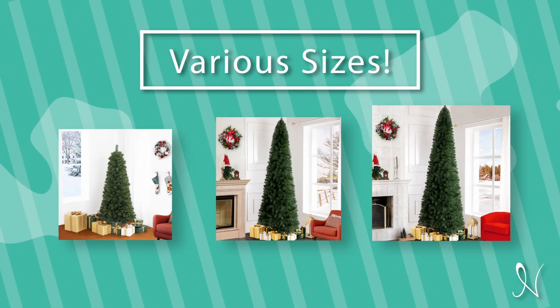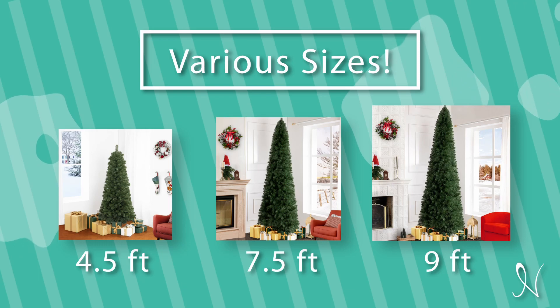The Vienna Slim Artificial Christmas Tree comes in various sizes such as 4½ feet, 7½ feet, and 9 feet.